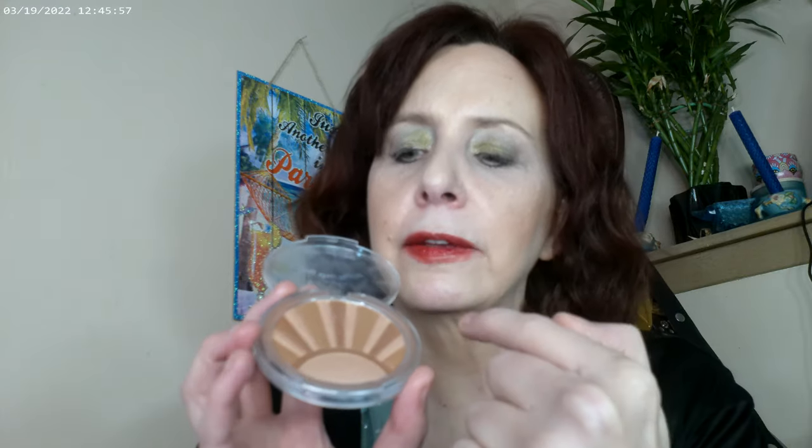I forgot to mention my bronzer — today it was the Essence Sunkissed, which is available at Ulta either online or in-store. It works as a bronzer for me, though some people can use it as a blush. This one here is Star Kissed — I can use that as a blush — but the Sunkissed I definitely use as a bronzer and it's very shiny. I'm really enjoying all the products I've gotten lately. I hope you're having a good day — see you later, bye!